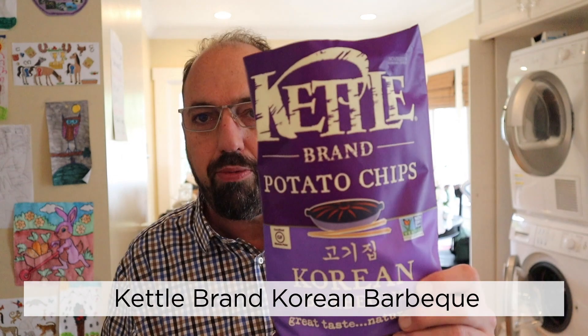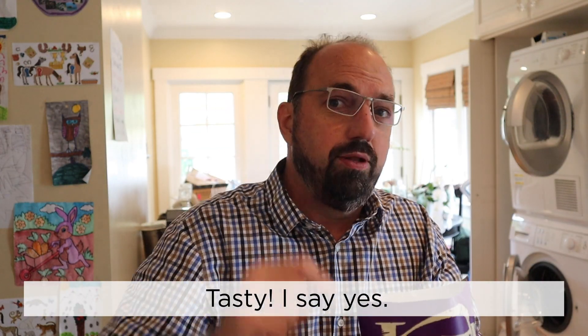Well, there you go. Kettle Brand Korean Barbecue — they're tasty. I say yes. Till next time.